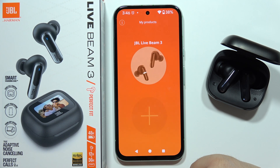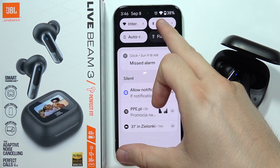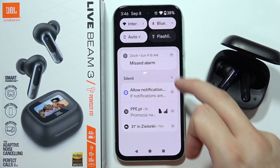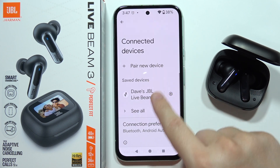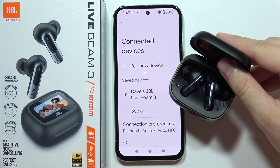Now as you can see, after a few moments, we are not connected anymore with the application and also with the boot settings. It actually means that we restored all the boot settings. Now we get the previous connection and the earbuds go into pairing mode automatically.